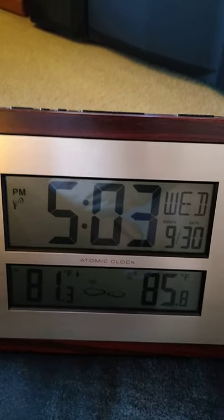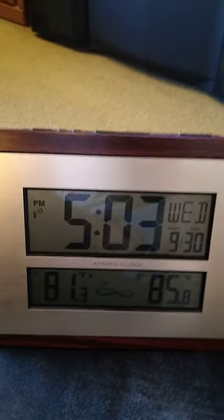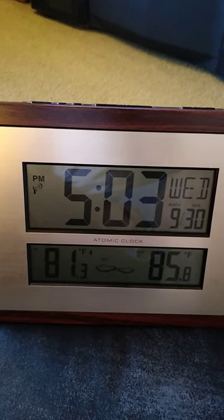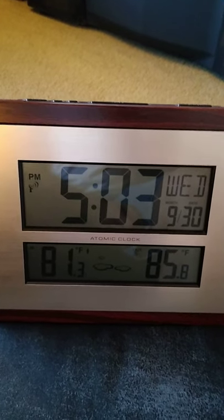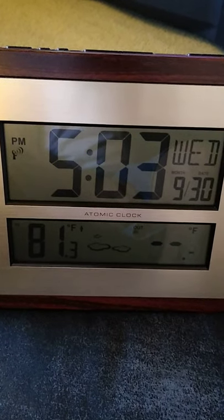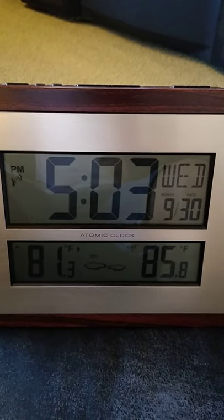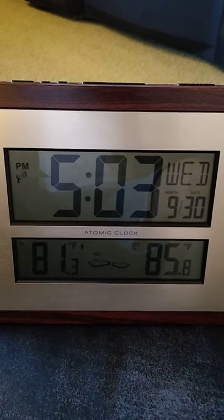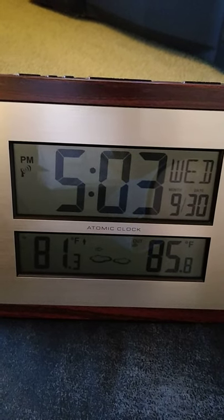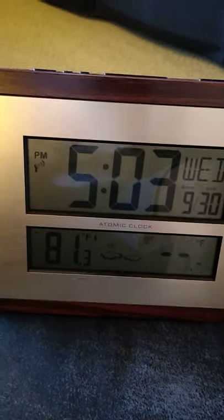I did get this at Walmart. Walmart's not that bad — I paid an average price anywhere between $27 to $29 for it. In the middle of the display, it tells you if it's going to be full sun, sunny, partly sunny, cloudy, rainy, or stormy. It's relatively accurate.